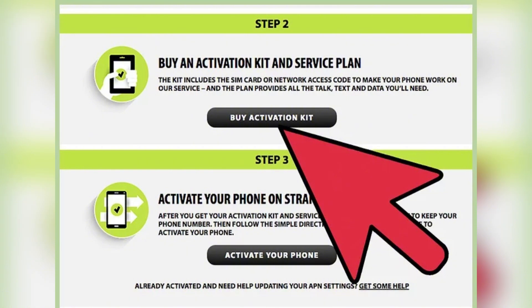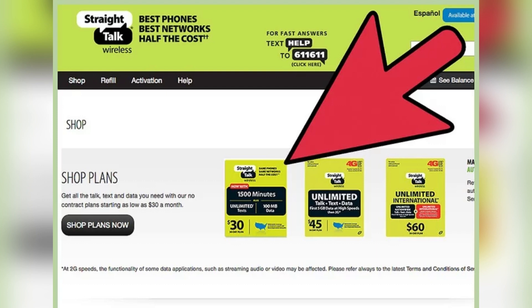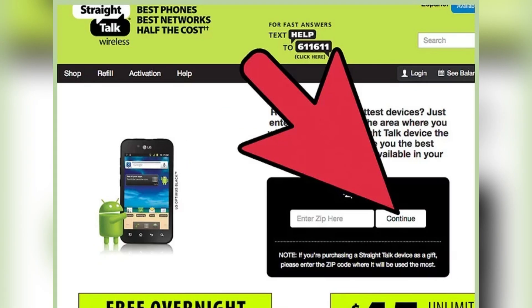Next, you need to buy a SIM card. Check if your phone operates on a CDMA or GSM network. Then go to Walmart, as it is the official provider of Straight Talk activation packs, which include SIM and plan cards.